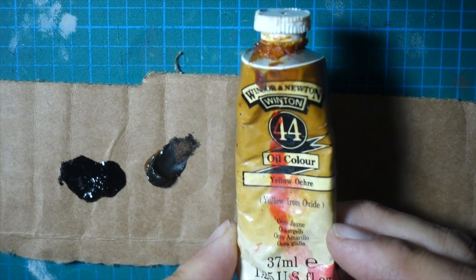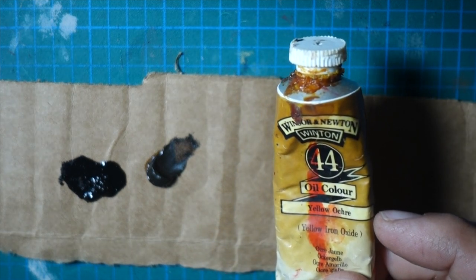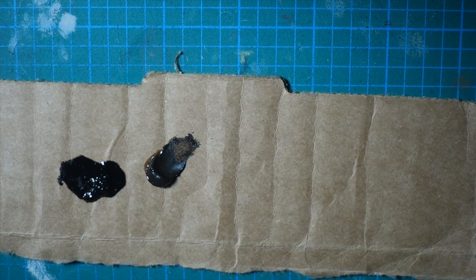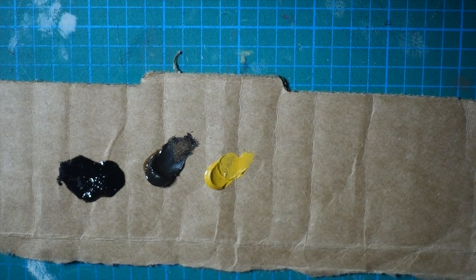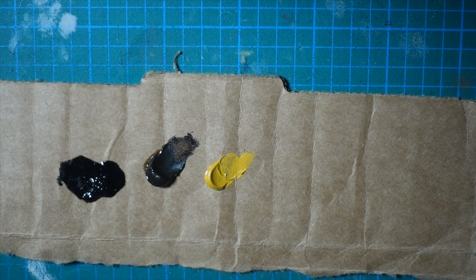This is just your yellow ochre. So raw umber, yellow ochre, black — they're kind of like a standard palette for oils. If you're doing outside or portraits or whatever, yellow ochre is very yellowy, so I usually tone it down with a bit of the raw umber if I'm making like a sandy color. Otherwise it'll be a very yellowy looking sand.